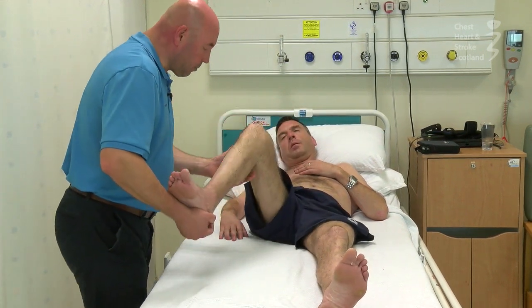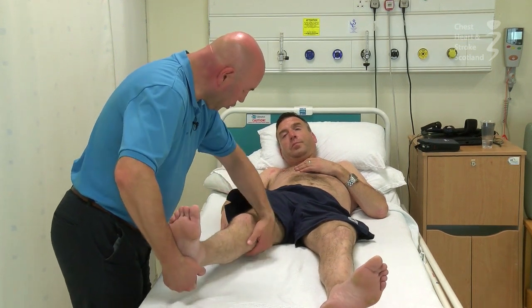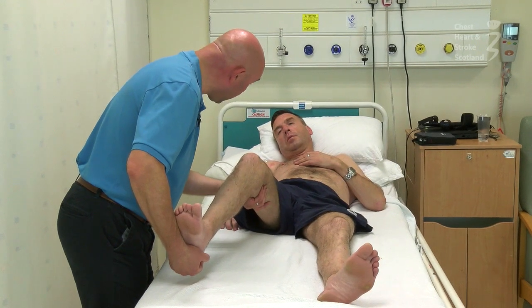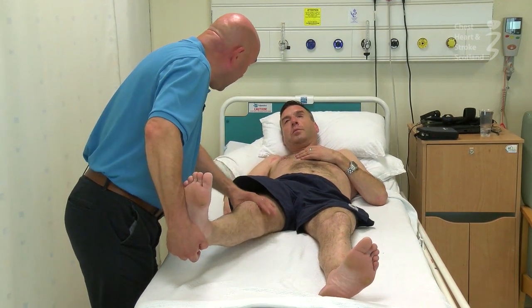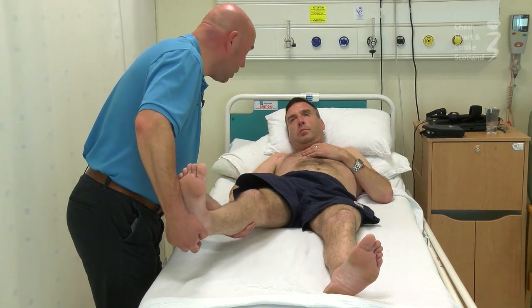The other thing that's particularly important is that we can lose range of motion at the knee — the knee can become flexed if we've got increased activity in the hamstring groups. So we need to make sure that we maintain that knee extension, but we have to be careful we don't hyperextend the knee and overstretch the structures at the back, because that can give you a bit of an unstable knee as well.